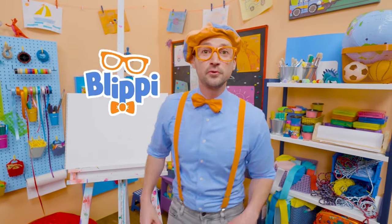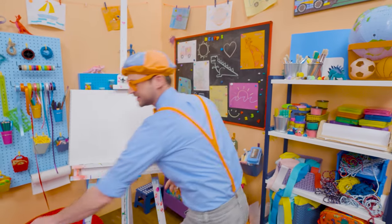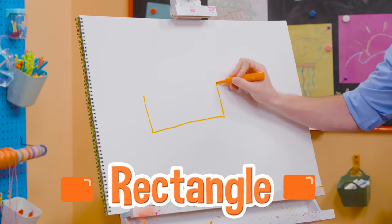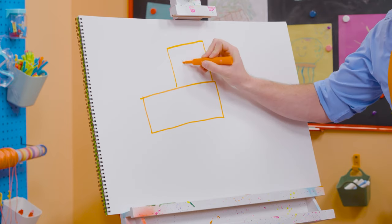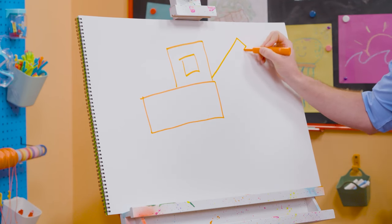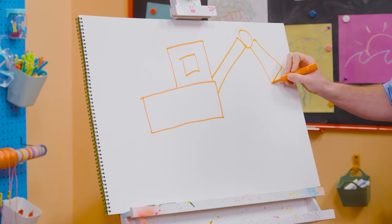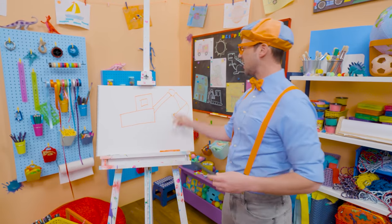Hey, it's me, Blippi. Do you know what machine I was acting like? An excavator! Today you and I are going to draw an excavator. Let's take the black and orange marker and draw some shapes. First, let's draw a very long rectangle. And then let's draw a square on top of that one, and a square inside the square for the window — that's where the operator sits. And then a very long rectangle like this, a circle right here, and another rectangle right there.